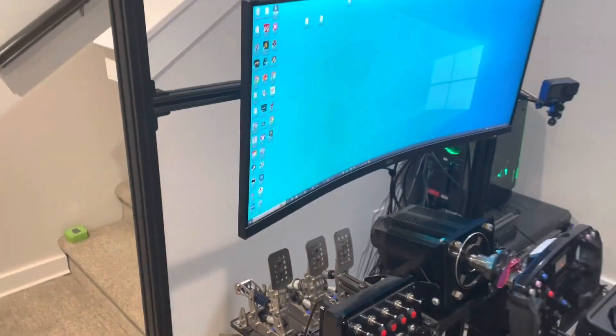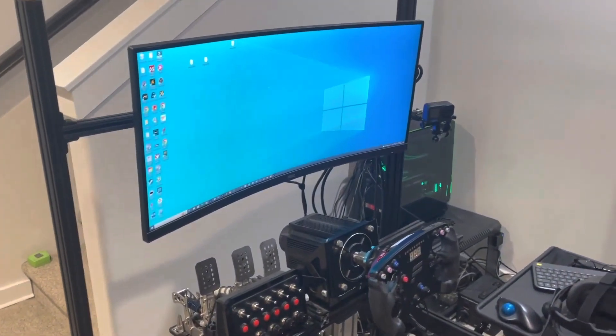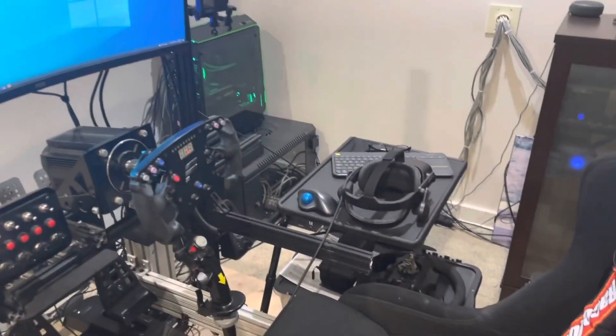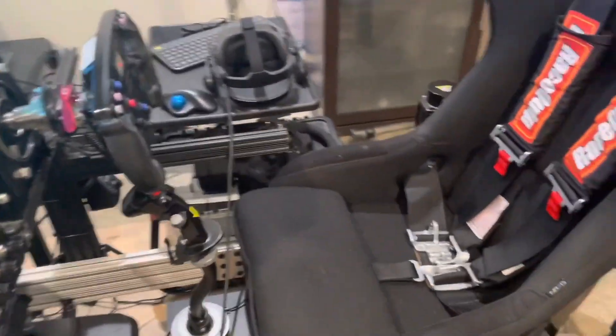There's nothing really special about the monitor stand — it is not mounted to the full motion rig. It's really only there for admin, since when I'm gaming I'm in the VR goggles the whole time.